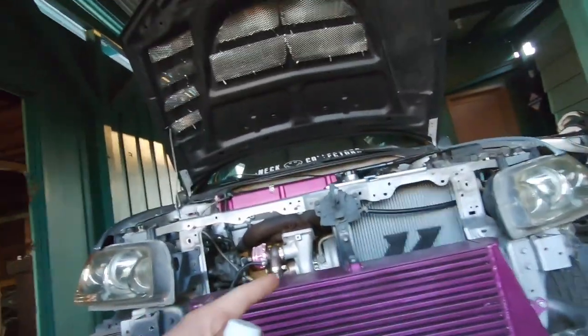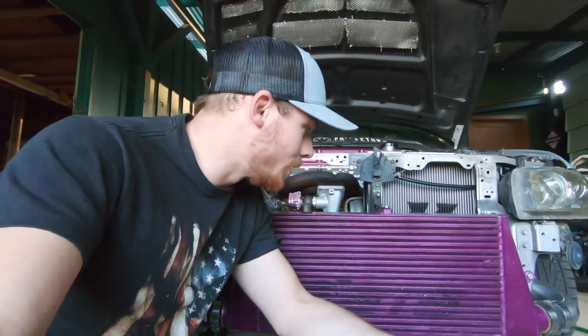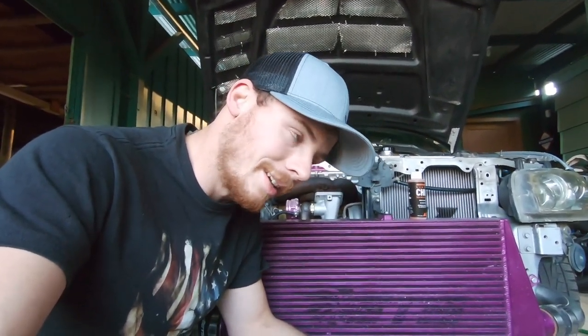This is where I'm going to end the video guys. If you want to see more videos of me working on the Evo or the Z car, subscribe — that'd be awesome. If you liked the video hit the like button, and comment down below what you think I need to do to this car. What should I do next that's not going to break the bank? Don't forget to like, comment, and subscribe.